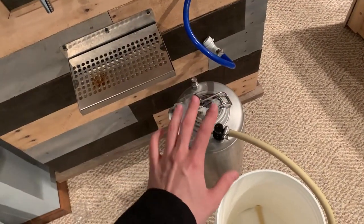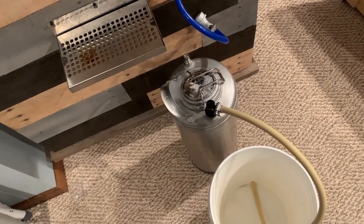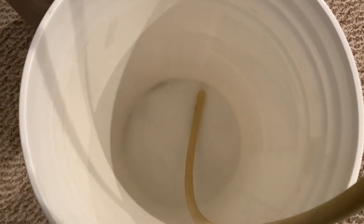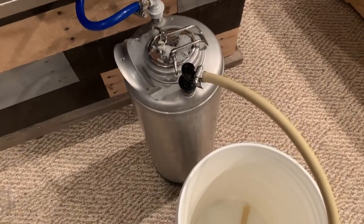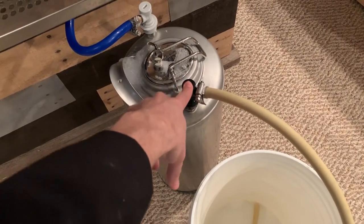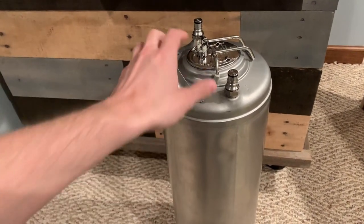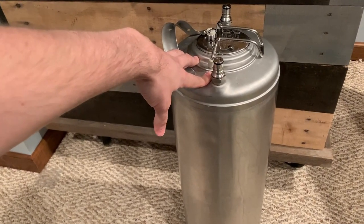We're going to go ahead and start pushing the sanitizer out of the keg using the first method, then fill the keg up with CO2. We just hooked up the CO2, and as you can see, liquid is coming out of the tube. This is really doing two things: it's sanitizing the line we're going to use to rack over, sanitizing the liquid-out connector, and also filling the keg up with CO2. We're going to let this run and drain out. Before we move on, we now have a keg full of pressurized CO2 from pushing the Star San out.